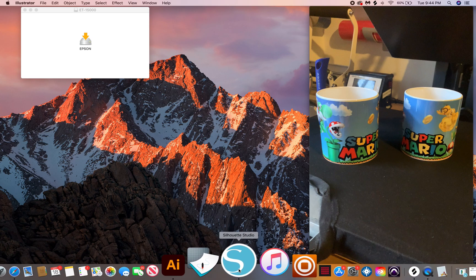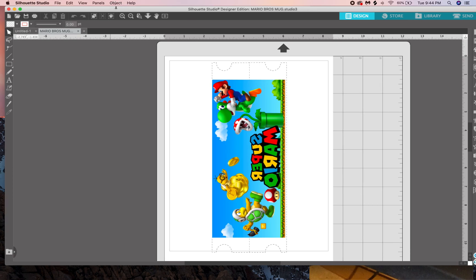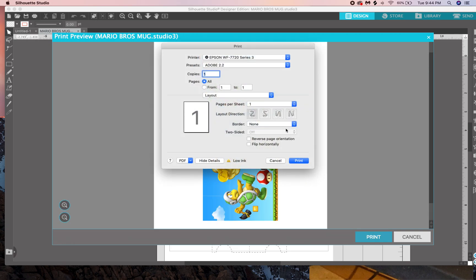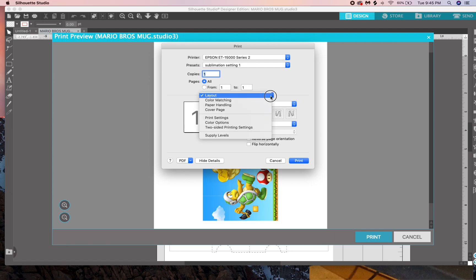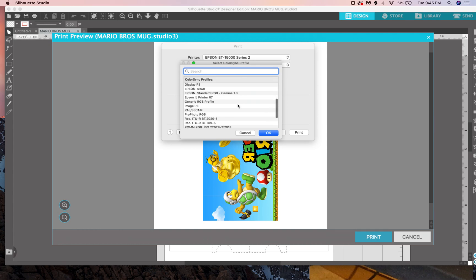Now I'll go into Silhouette. This is for Mac users — I'm not sure about PC but the premise is probably the same. In Silhouette, go to Print. Once you have everything lined up, go to Print and find your printer. I'll be using the Epson ET 15000 Series 2. You can use default or saved settings. Then go into Color Matching, make sure it's on Color Sync, and set the profile to Epson IJ Printer 07.